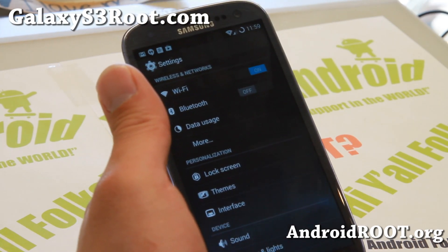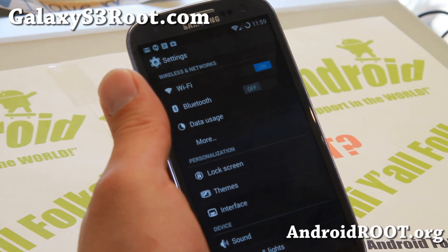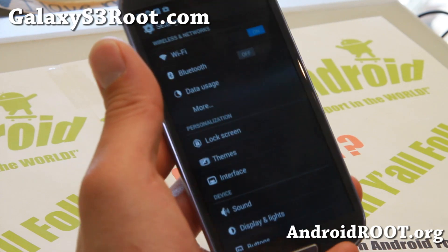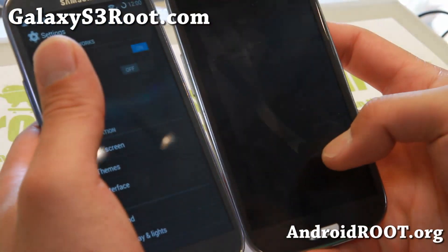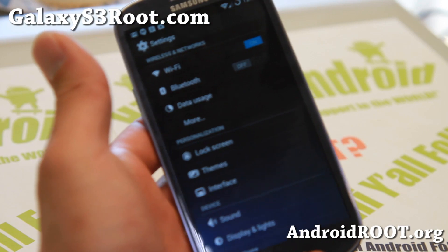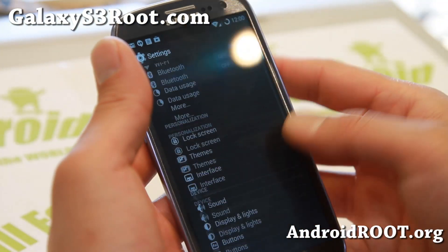It is available for AT&T, T-Mobile, Sprint, Verizon, and also Cricket, MetroPCS, US Cellular users. Canadian users can either flash the AT&T or T-Mobile version. The GT-i9300 is also here, so you can pretty much install it on any Galaxy S3. Definitely check it out.